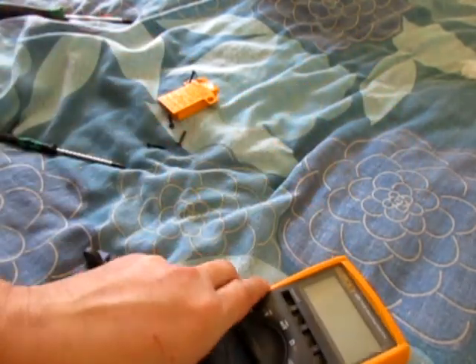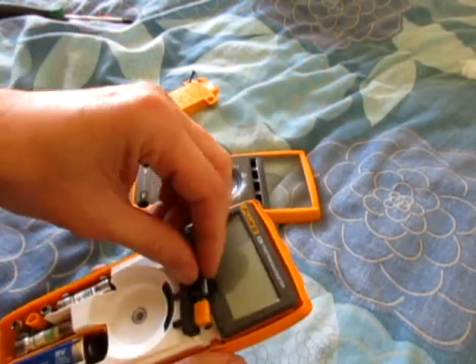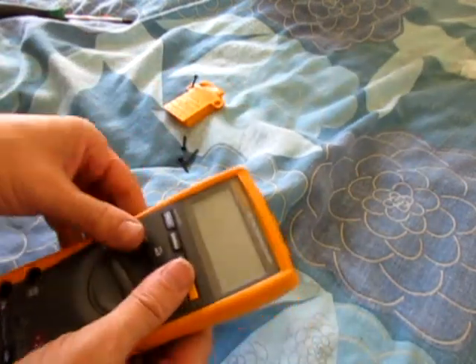Turn it off otherwise you'll have alignment problems. And don't do what I've just done — forget to put the buttons back in. Every time I do that. That's it, easy.